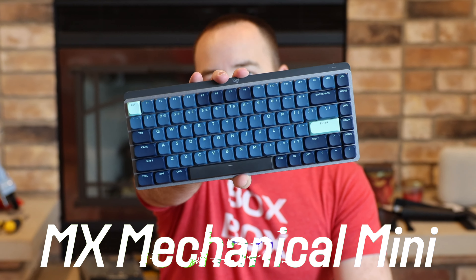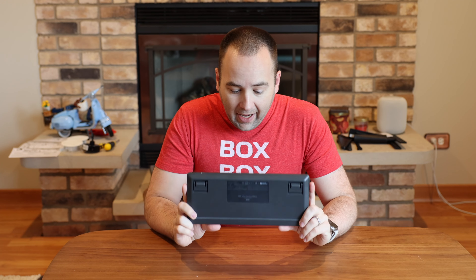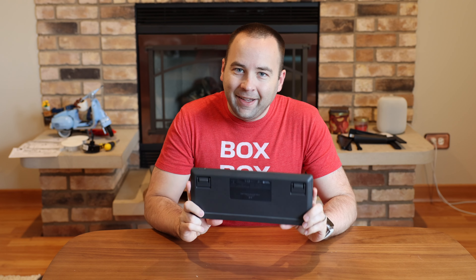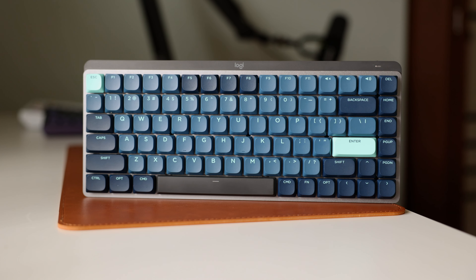This right here is the Logitech MX Mechanical Keyboard. It is a low-profile mechanical keyboard and it's not great. There are two things I really like about this keyboard and four things that I find really, really annoying. So let's just jump into it and I'll let you know what I think.